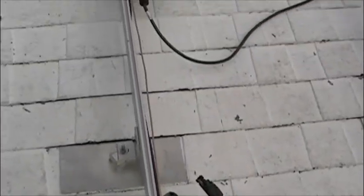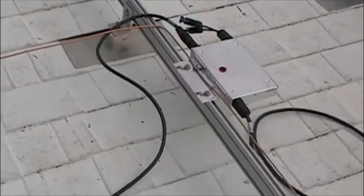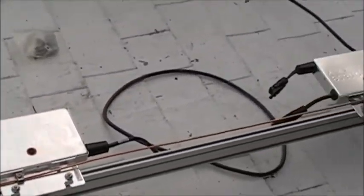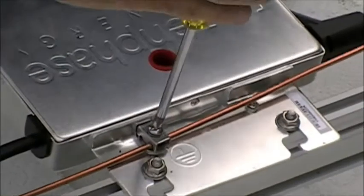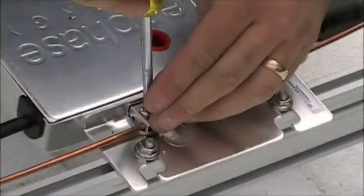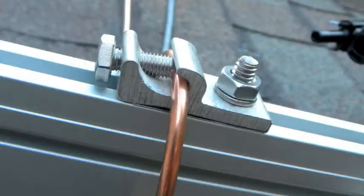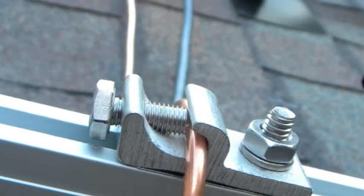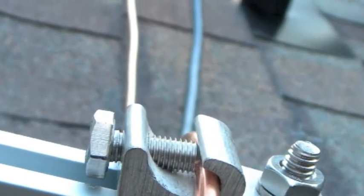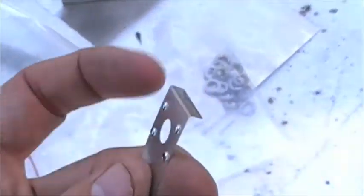Once all the inverters are installed, the grounding process begins. A bare number 6 continuous ground is attached to every single inverter. Grounding is critical to protect both human life and equipment. Once this is complete, we now ground the racking system as well, accomplished with another bare number 6 continuous ground. Here we use a grounding lug and a grounding lug weeb.